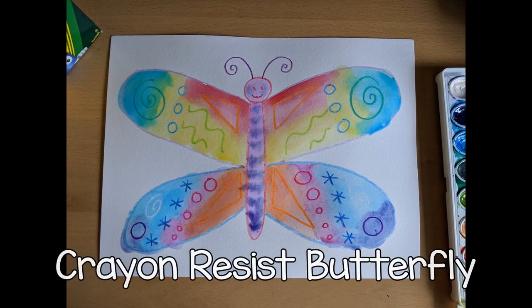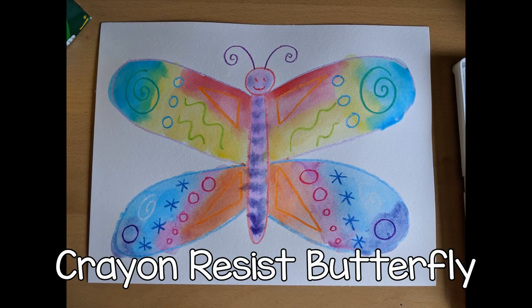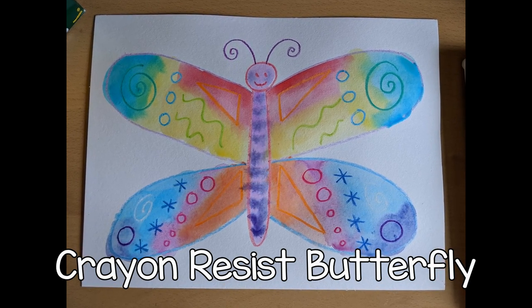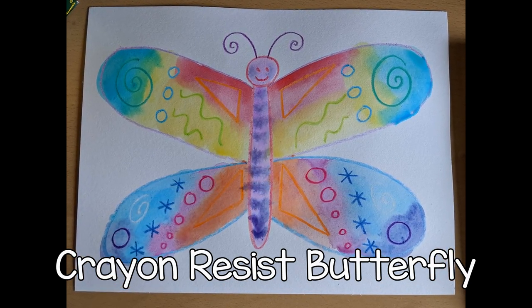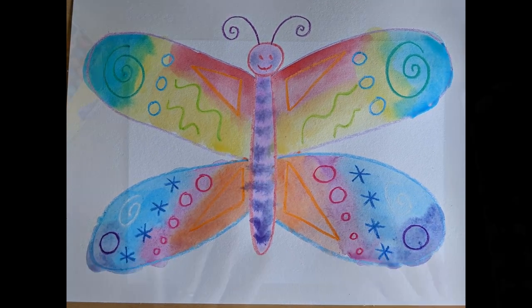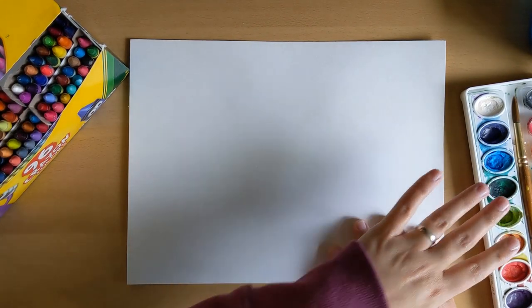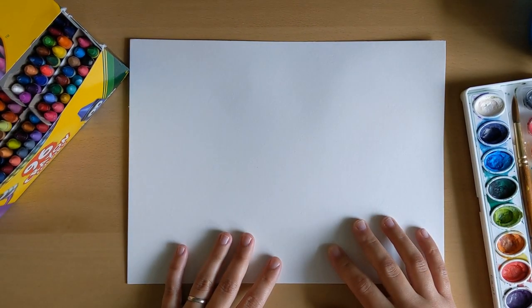Hi friends. Today we're going to paint a butterfly, kind of like the one we saw at the end of the Very Hungry Caterpillar story by Eric Carle. It's so beautiful and it has lots of colors on it. So today I'm going to use crayons and watercolor paint and we're going to make a crayon resist painting.